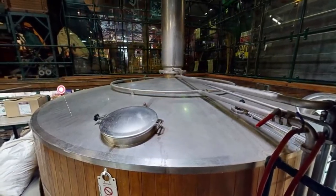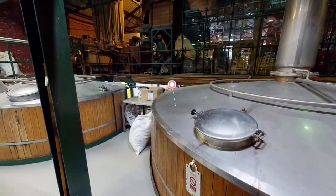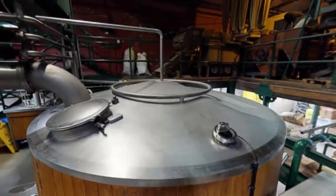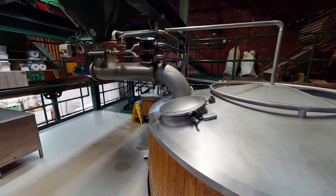This is the hot back, a 200 barrel vessel. Once the wort has been boiled for 60 minutes and the bittering hops have been added, we transfer the wort into this vessel.